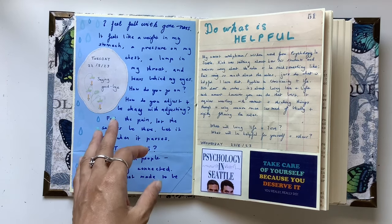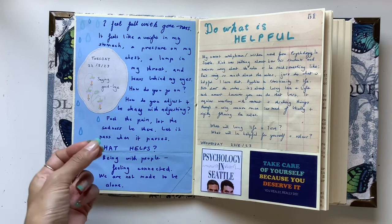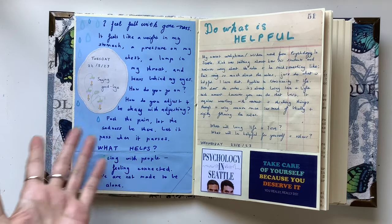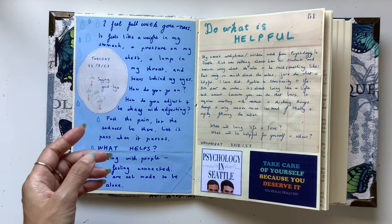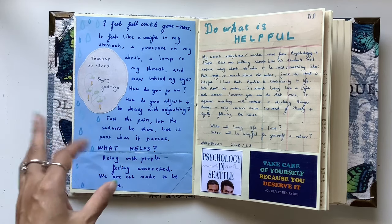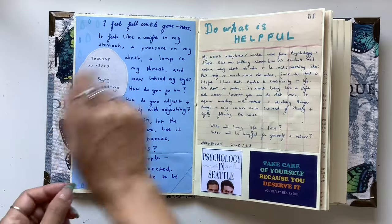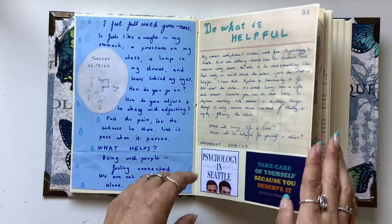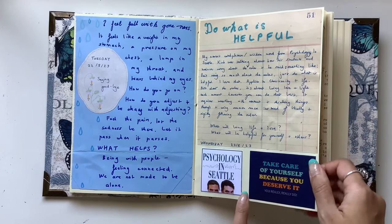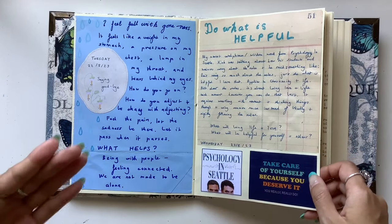I just got a paint pen and wrote out my thoughts there. I was going through a bit of some deep feelings here, and sometimes you just want to get them out. If all you do is write across the page, that is fine. This is about an insight I got from my favorite podcast, Psychology in Seattle — 'do what is helpful.' Love that.